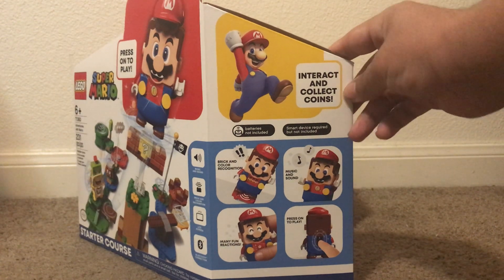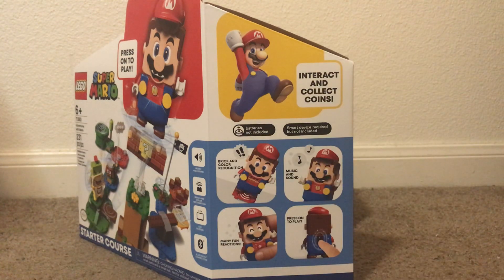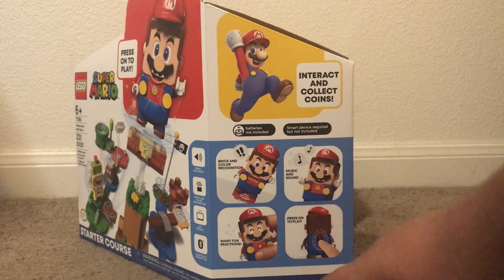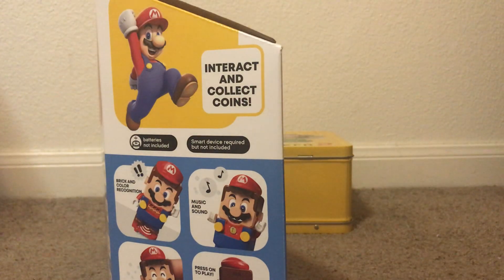On the side we have Interact and Collect Coins, batteries not included — so thank goodness I got AAA batteries. You have brick and color recognition, music and sound, many fun reactions, and Bluetooth. I guess it says press on to play, and with the power button too.